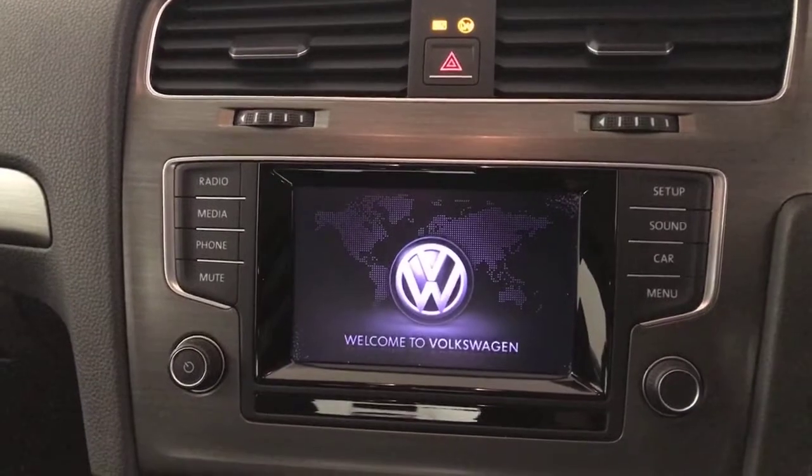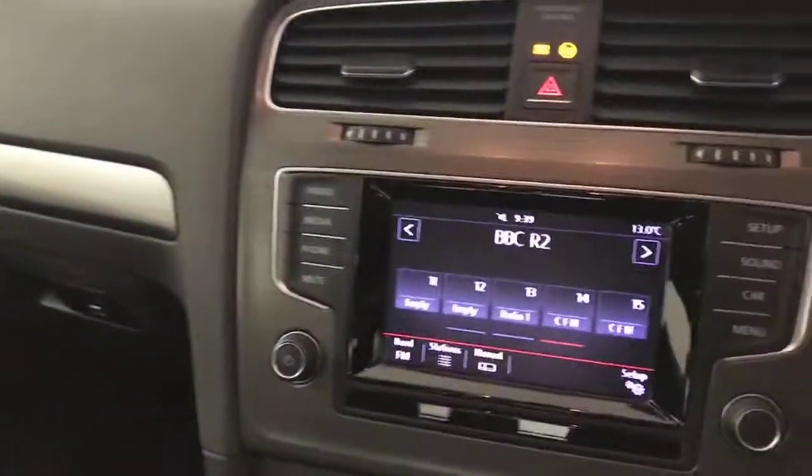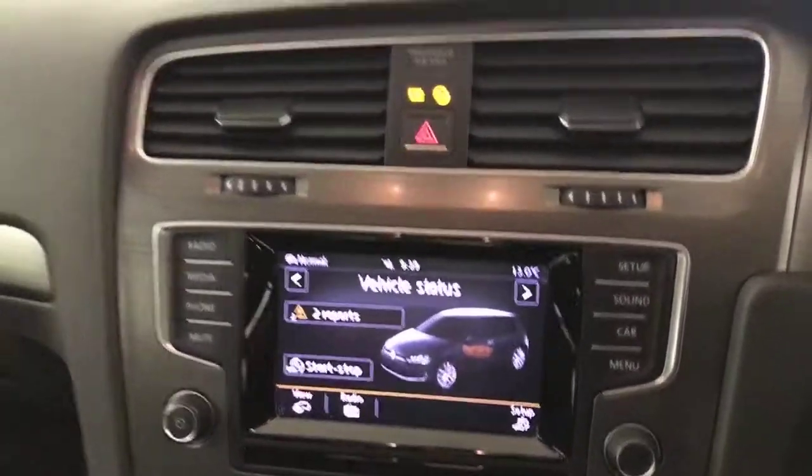You've got this multimedia screen up here — just let that fire up. There's an auto-dimming rear-view mirror up there. Nice and clean inside, as you can see. On there, you've got your radio, Bluetooth, and all your trip computers and vehicle status on there as well.